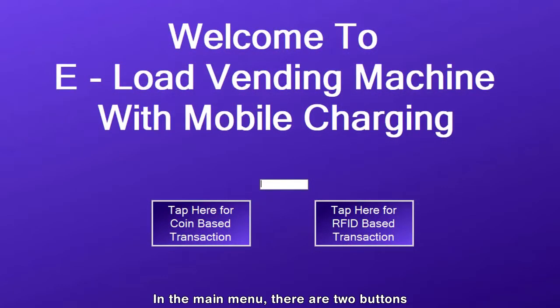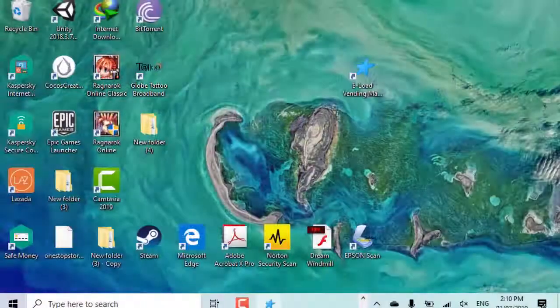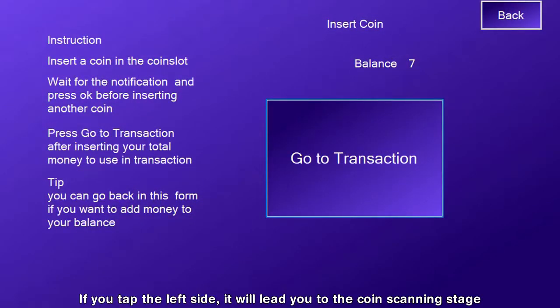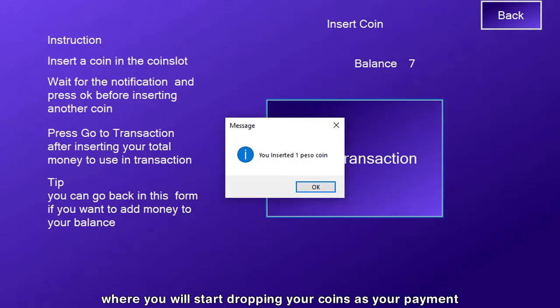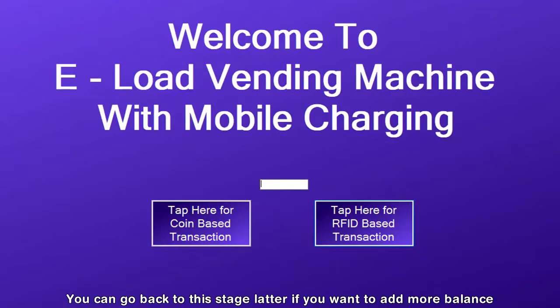In the main menu, there are two buttons. Those buttons are used to choose your payment method. Just tap the left button if you choose to pay using coins, or tap the opposite side and swipe the card in the card reader if you choose to pay using the card. If you tap the left side, it will lead you to the coin scanning stage where you will start dropping your coins as your payment. And if you're done, you can go to the transaction stage. You can go back to this stage later if you want to add more balance.